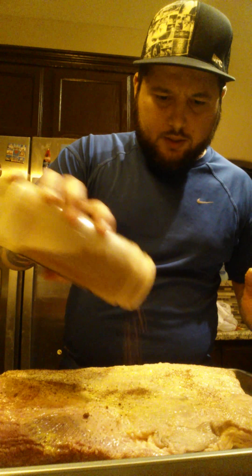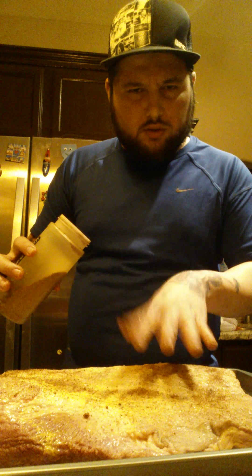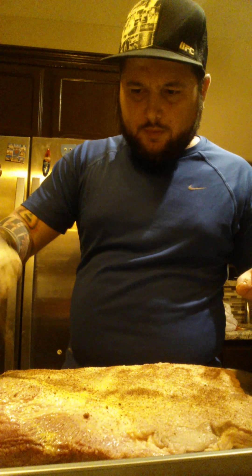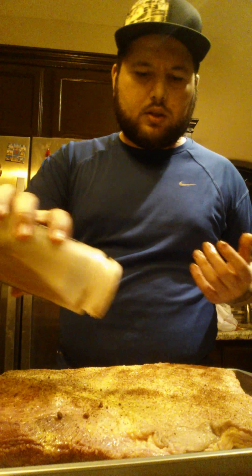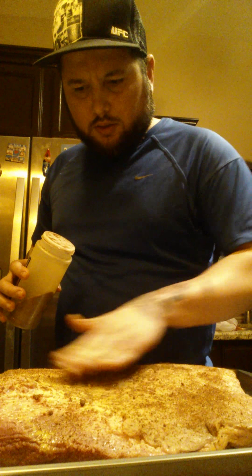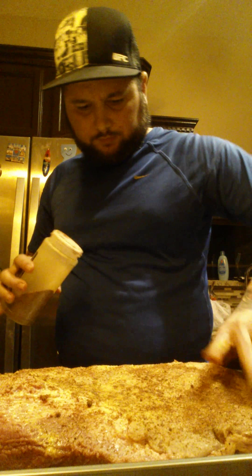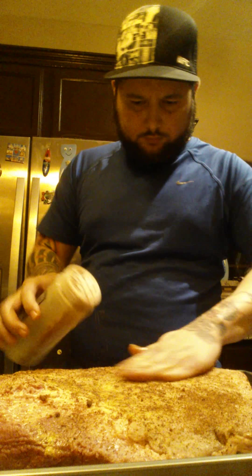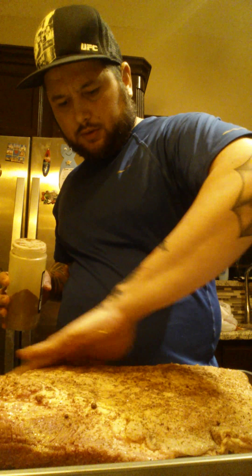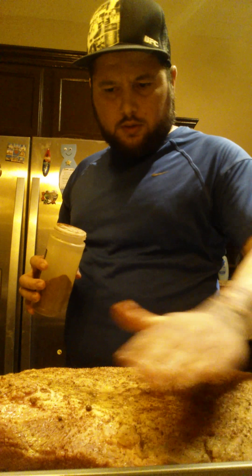Now what I do first, I like to add some mustard to it. It will break down a little bit of the tissue and help the rub stick. Just rub it in there. This is a Texas style, RGB style barbecue brisket that I'm going to make. Let's get the other side — get it nice in there.